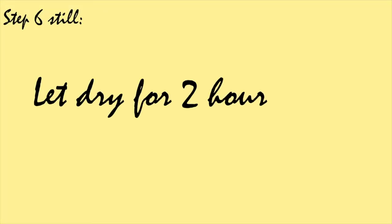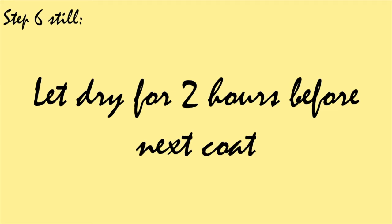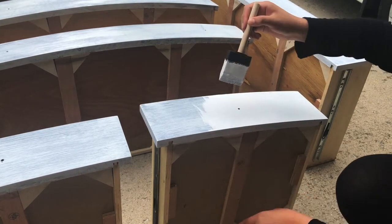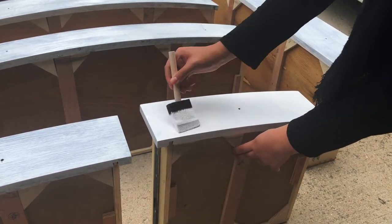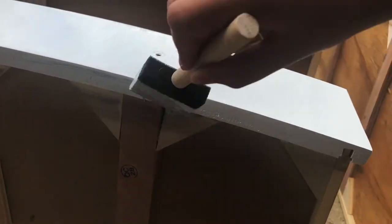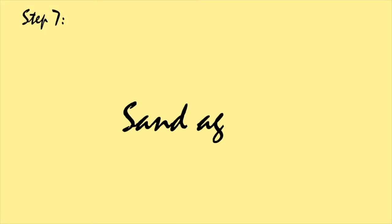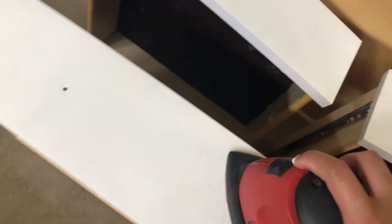I'm going to let it dry for two hours before applying the next layer of paint. After the second coat I let it dry for another two hours, and then I went over it with the electric sander again to get rid of any bumps or streak marks, making sure it was extra smooth. Then I wiped it clean and applied the final coat of paint.